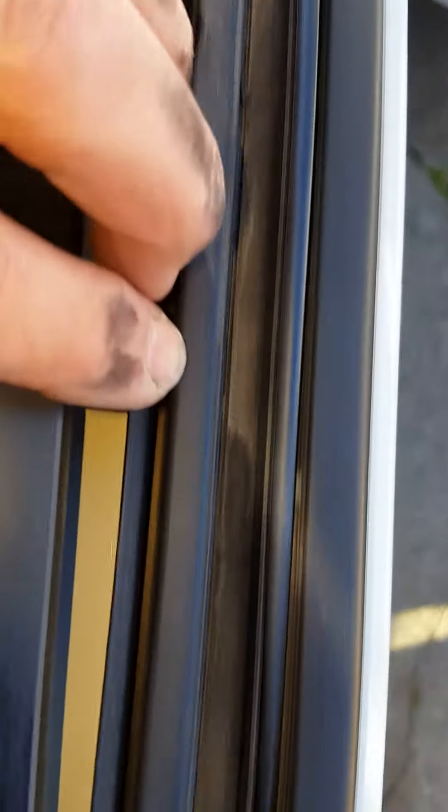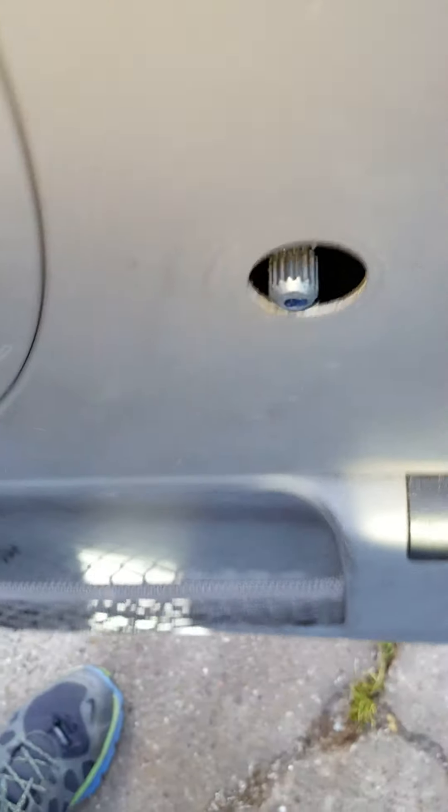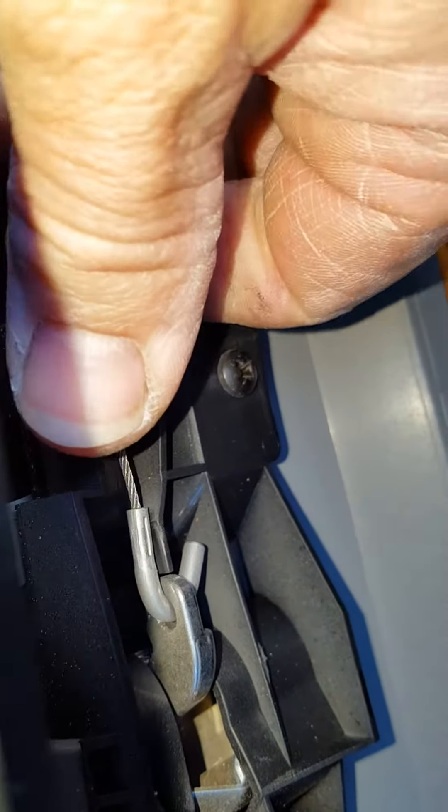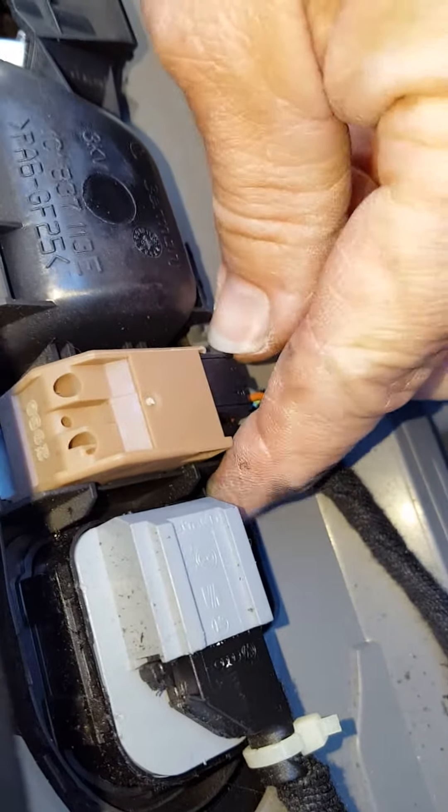This guy comes out pretty tricky — it fits in this channel right here and it's quite a bear to get off. When you're pulling it up, you need to make sure you're clearing that, so it has to swing out a little bit. Unclip this little clip right here and then that unhooks — pretty simple job. There are a couple of wires on these guys for the power door locks.